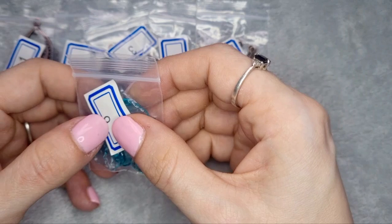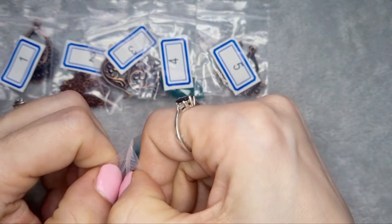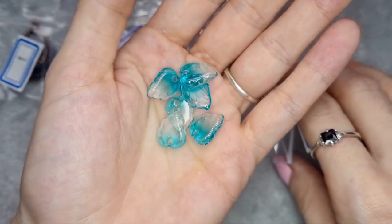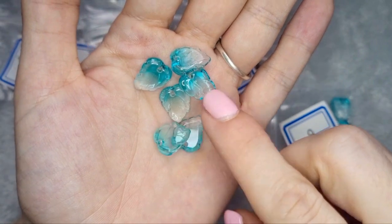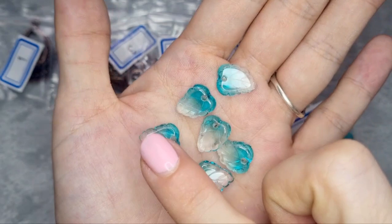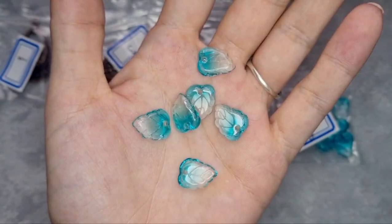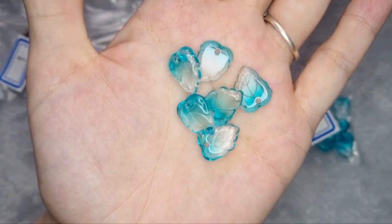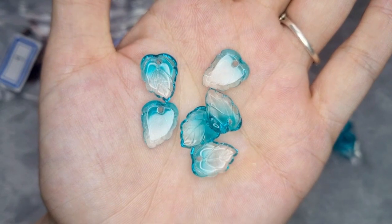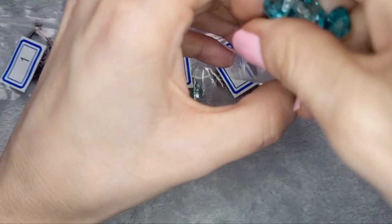Number six is 10 pieces of 13.5 by 10.5 millimeter pressed glass leaf charms in aqua ombre. These are beautiful — just stunning. It might be because I have a biased love for aqua, but these are absolutely gorgeous. I can't wait to use those.